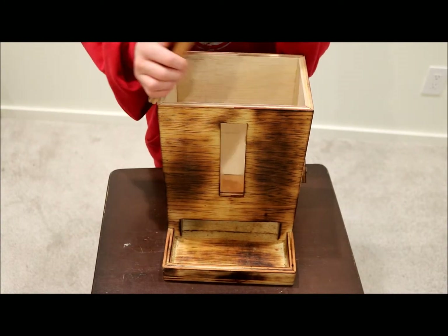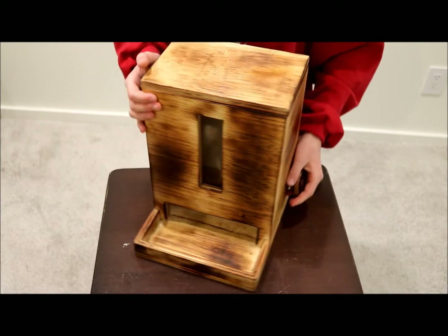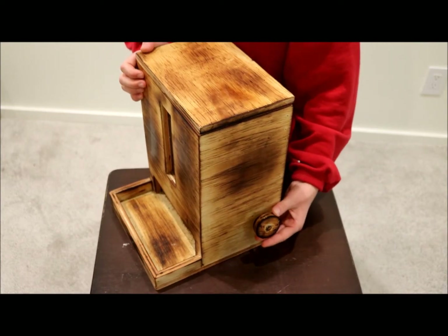Right over here we have this border so no treats fall outside. And then you have this good lid. And to move the flap you spin this wheel.